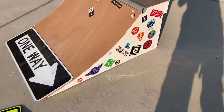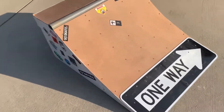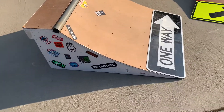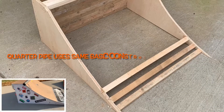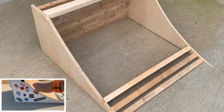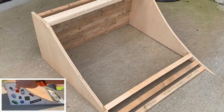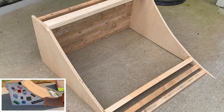I'm not going to go into too much detail on how I built the quarter pipe, because the construction methods are basically the same. The main difference is I did use plywood for the sides, and you have to cut the transition — it's not a straight line. You have to get a piece of string, draw out a curve, and then follow that curve.